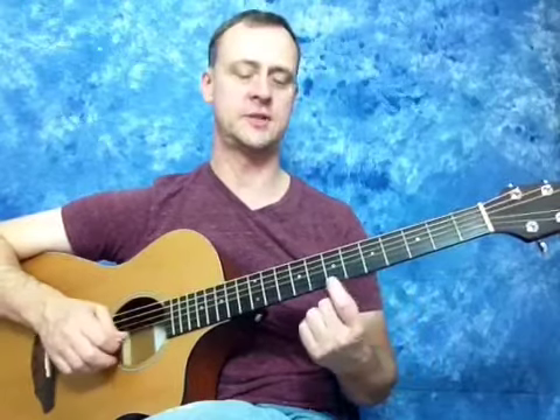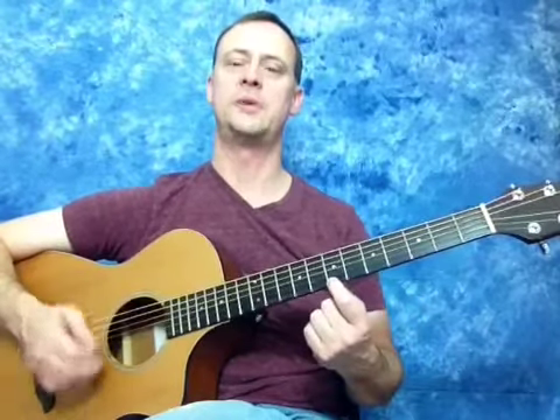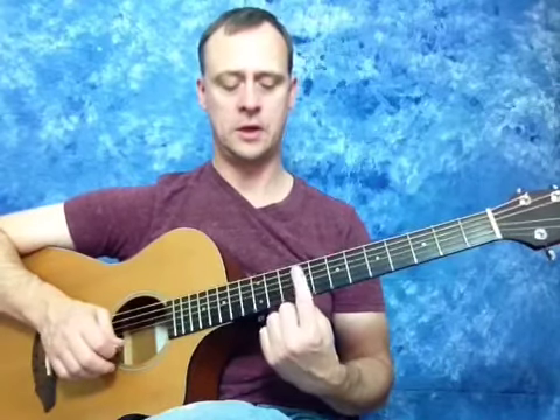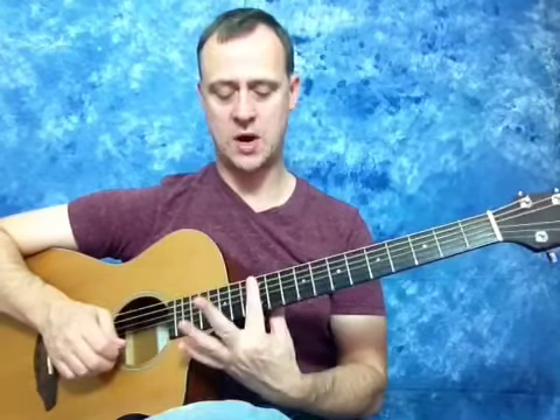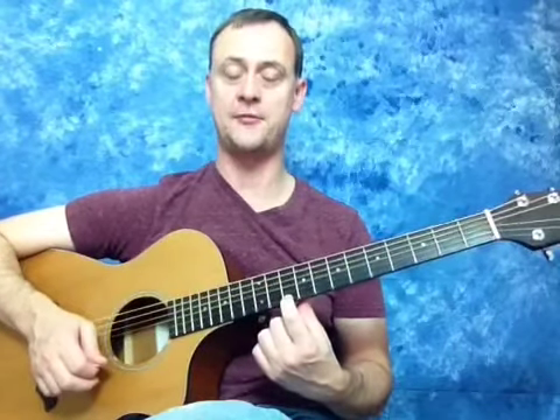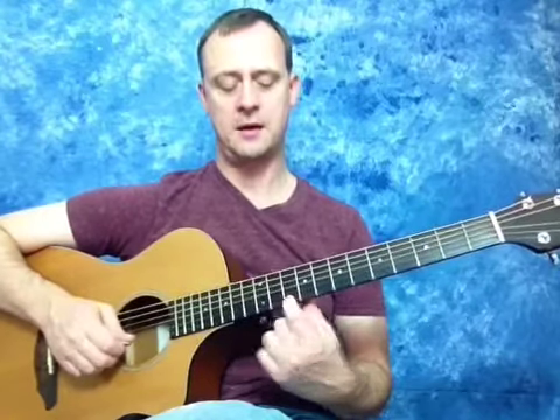A to B is also a whole step. Five plus two is seven. So B to C — B to C is one of the two half steps. Seventh fret plus one fret brings us to the eighth fret. There's your C. C to D, whole step — eight plus two. You can look at the dots to tell where we are. I'm on the 12th fret with the double dots, and on the ninth fret, so I'm on the tenth fret — tenth fret D. D to E is going to be a whole step, because it's not one of the two half steps, E to F or B to C. We're on the tenth fret, so we add two frets — ten plus two is twelve.